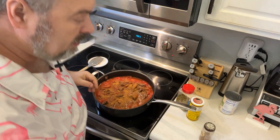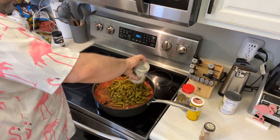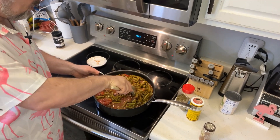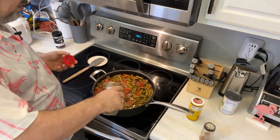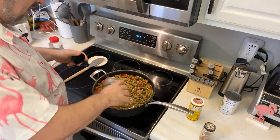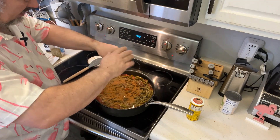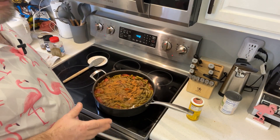Now put in the drained beans — no water in these cans — and stir everything together. I'm going to top this with a little more Greek seasoning, using the McCormick leaf blend, and a little more salt and pepper because the beans are going to need some salt. And a little more cinnamon — on this dish, cinnamon is what makes it, so don't be afraid to put it in.